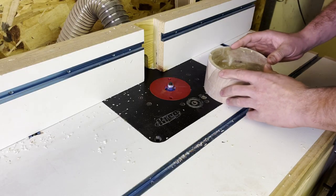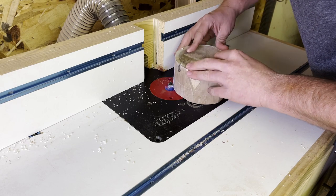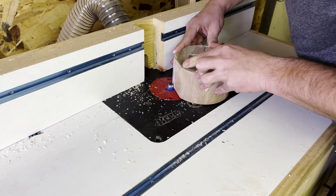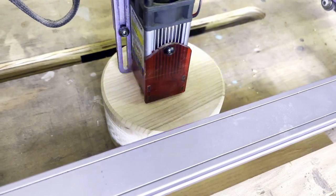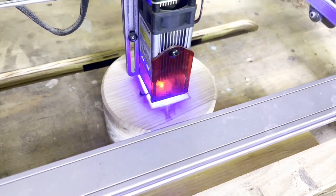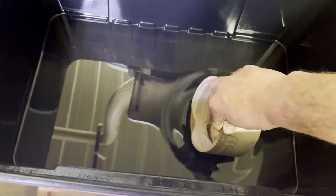The next thing I'm doing is flipping it around and putting a slight chamfer on the back end of it. Then it's over to the laser engraver — so these are personalized. A friend of ours at church has three kids and she wanted their names engraved on the back.